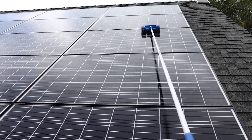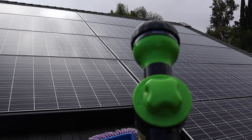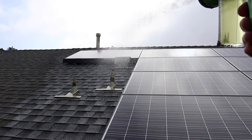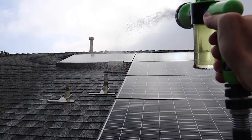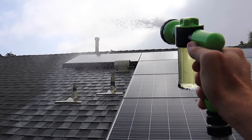I will have a link for everything I'm using down in the description below if you want to check it out for yourself. And now once we've scrubbed every panel, we're going to switch it back over to rinse and hose our panels one more time. You want to start from the top and work your way down.